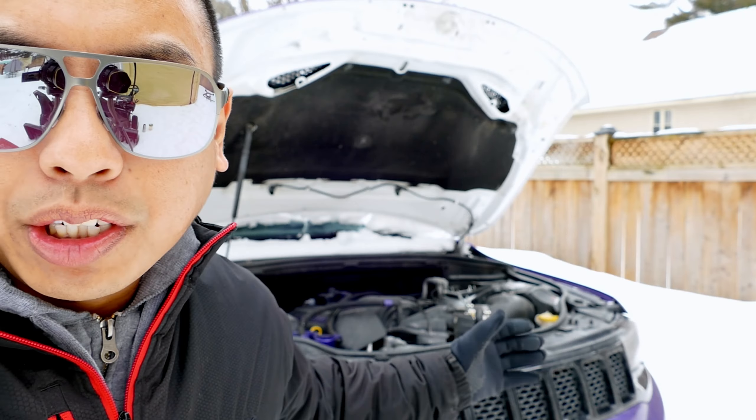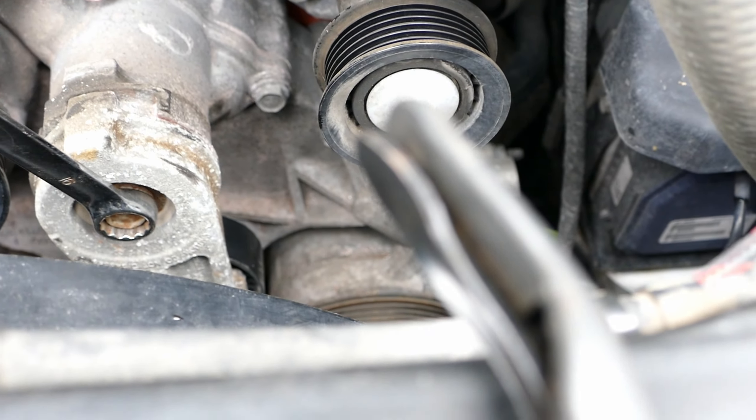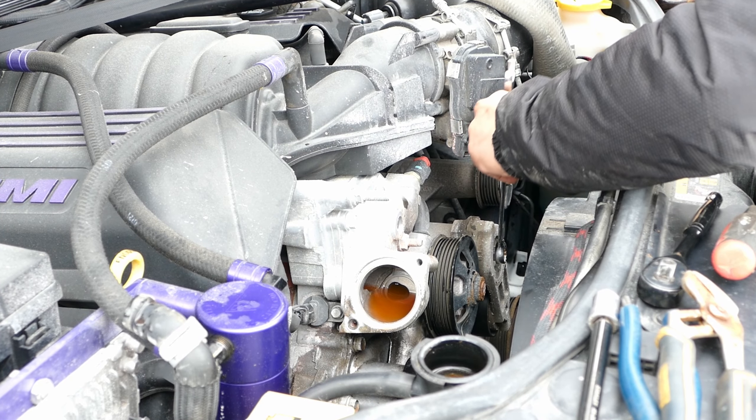Today on this episode, we'll be changing the Serpentine Belt Tensioner on a Jeep Grand Cherokee SRT. This is for the 6.4 liter, but it also goes for the 5.7 liter Hemi as well.